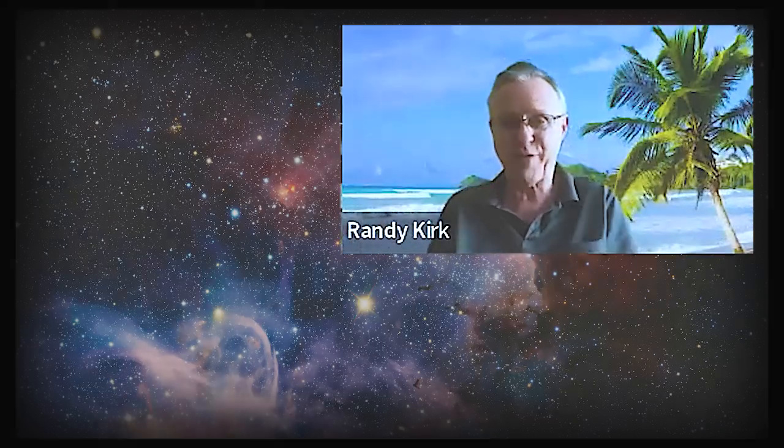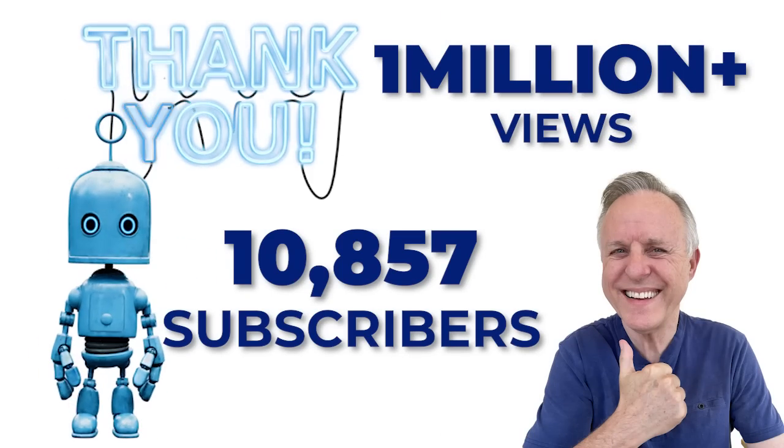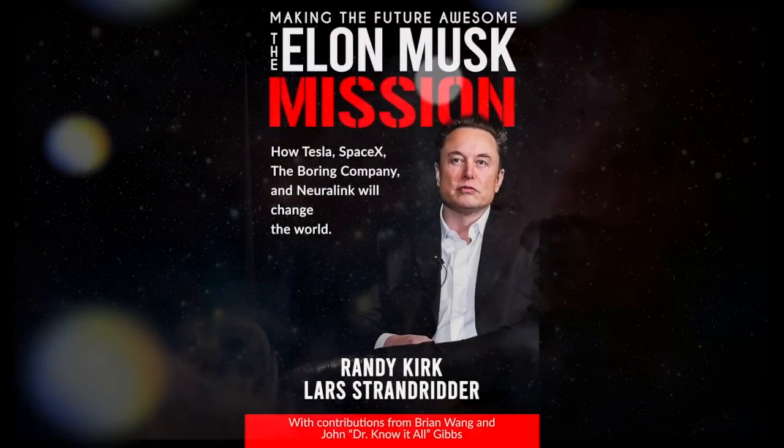Anyway, that's my thought for the day. Let me know where I'm wrong. This is Randy Kirk — it's been great talking to you. Click the link below to get your paperback, Kindle, or audiobook now. We'll see you next time.